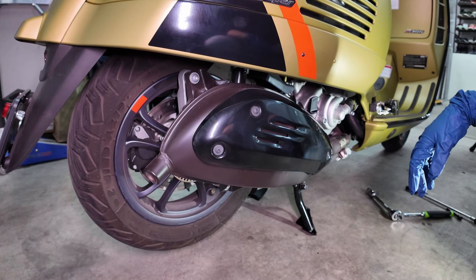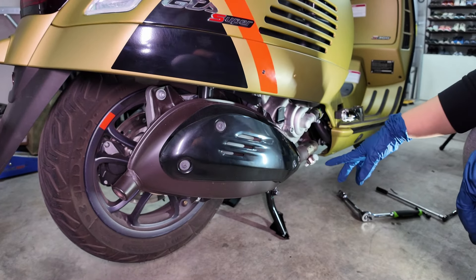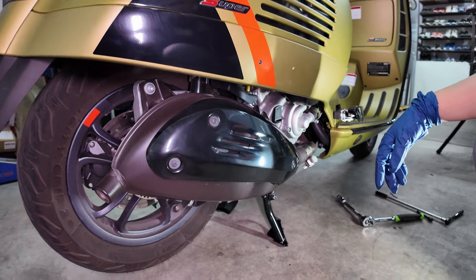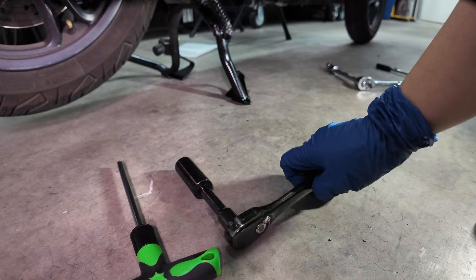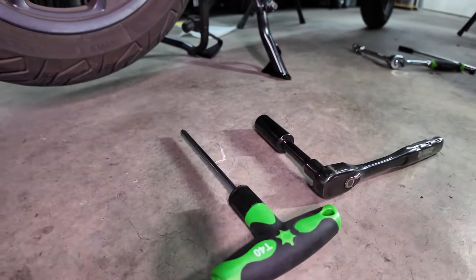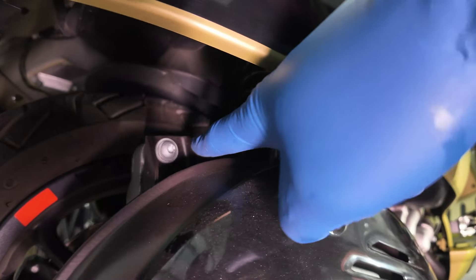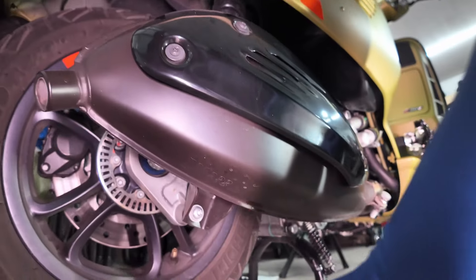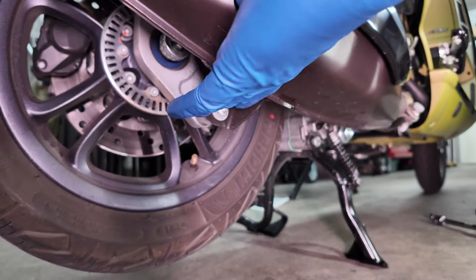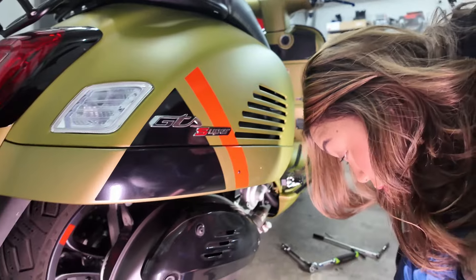Now to install the exhaust, we obviously have to remove the stock one, so JM is going to work on it. The tools you're going to need are a T40 and a 17 millimeter socket wrench. The T40 is to undo the three bolts that hold the exhaust — one here, one more in there, and one in the bottom right here.